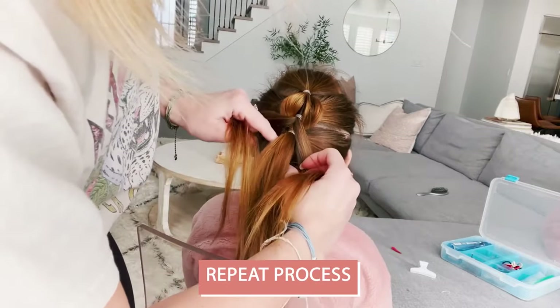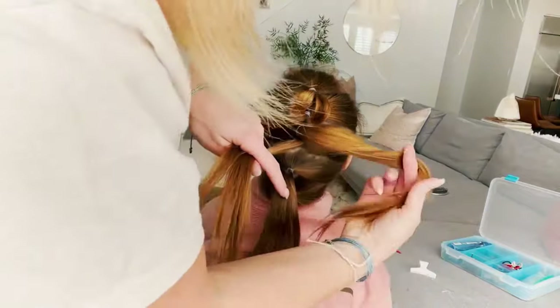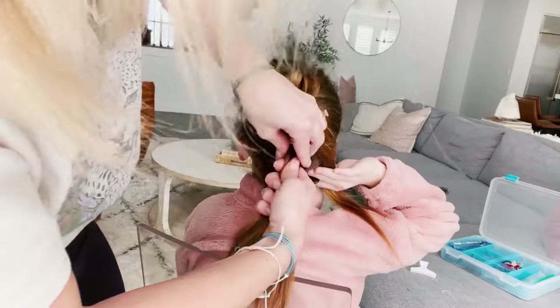So the top ponytail is split in half, it's going around the ponytail below it. Your daughter can hold that piece and then you can add those sections into the third ponytail down. Just secure it with another clear elastic.